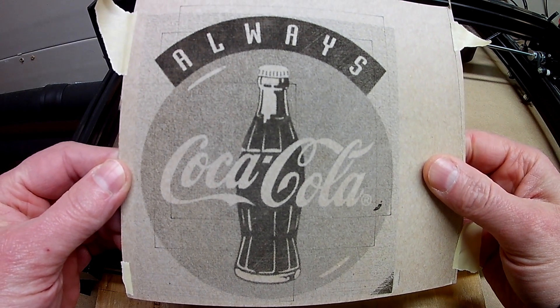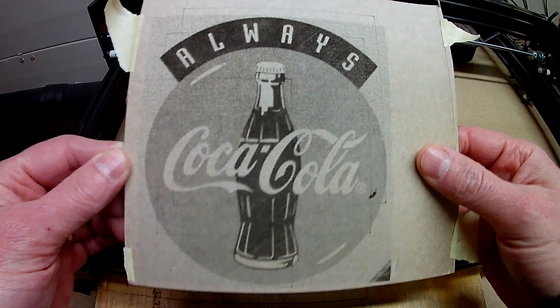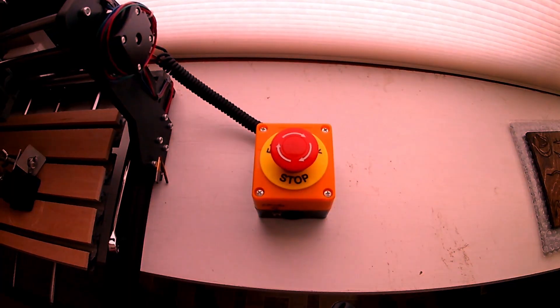That looks so much better than what it was doing the other day. Nice. Oops.